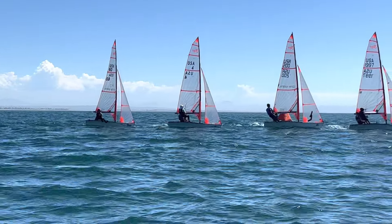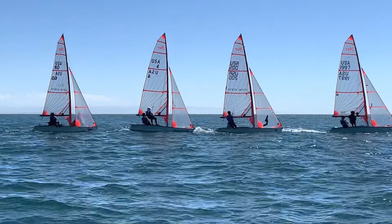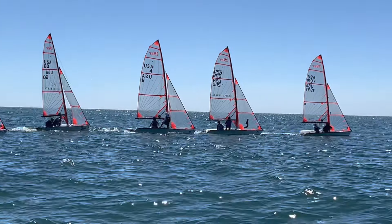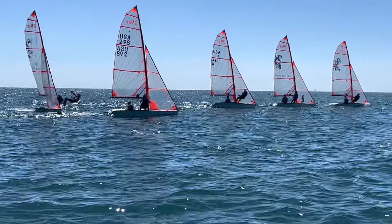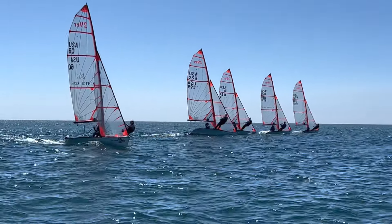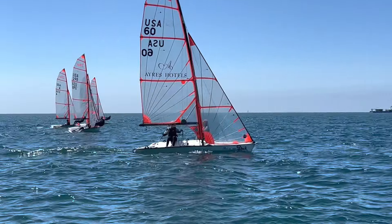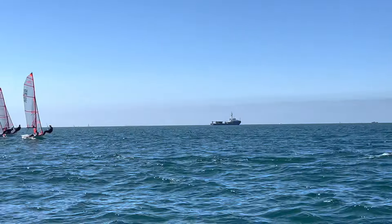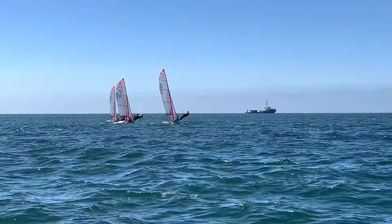We've got Wyatt Kelly jumping in on USA 4 — great skipper and a great crew. He can skipper regattas and do really well. There go the boys again — they were last in the last race, last to first. Outhouse to the penthouse for number 60. Let's see if they can do it again. This is how they did it last time: they got to the right, made a gain, and then went all the way left and made a gain. That means they're fast.